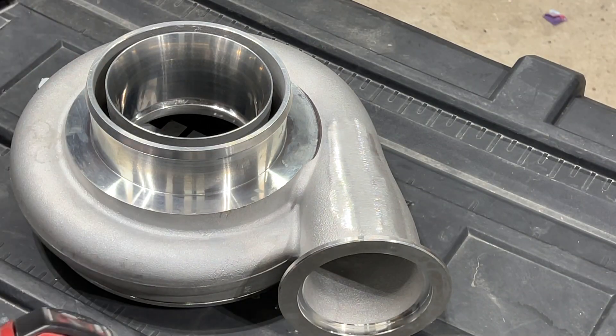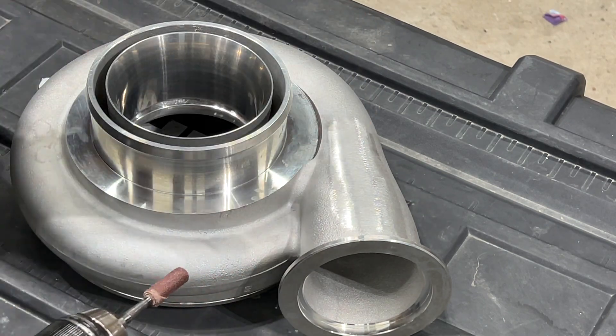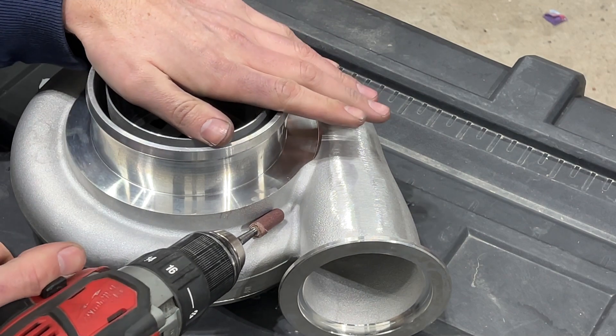So this is 80 grit on the drill. We're just going to start here — that's where I like to start — and just keep going until it's evened out.